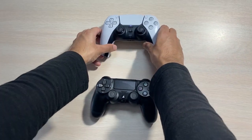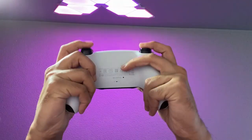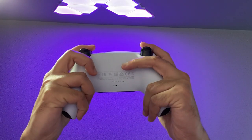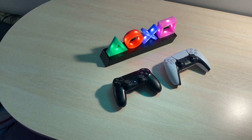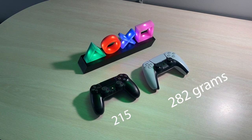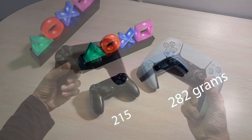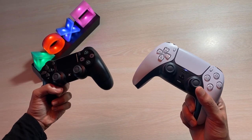Relative to the DualShock 4, the DualSense is beefed up and lengthier with a thicker handle, giving users a better fit in the hands simply because there is a greater surface area to grip onto. The DualSense weighs in at around 282 grams relative to the 215-gram DualShock 4, so it is considerably heavier, but with its well-balanced weight, it just falls right into your hands.